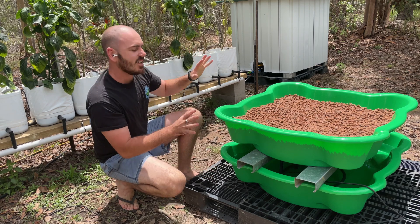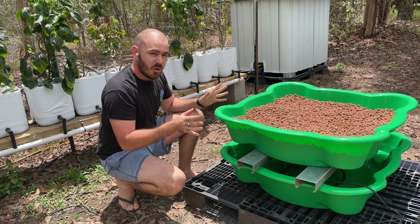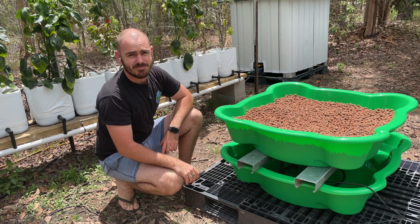Welcome back to Hoochos. Today on Hoochos, we're going to build a cheap and easy DIY flood and drain hydroponic system. Let's get to it.